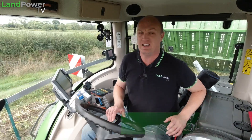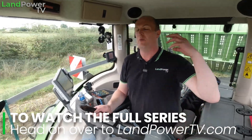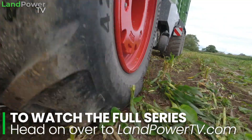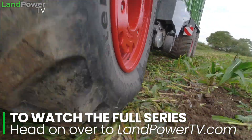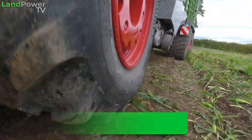Essentially what we're doing is I want to find out what the latest tyre technology is all about, what the latest tyre sensing technology is all about, and all the apps you can use to get the most out of your tyre. So we're going to do a variety of jobs.